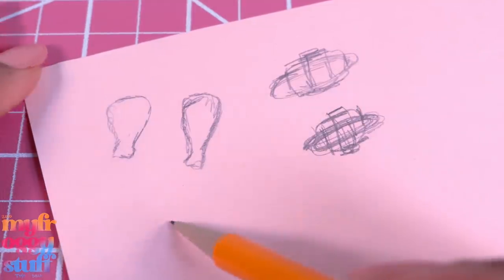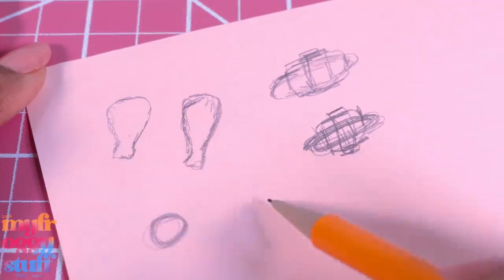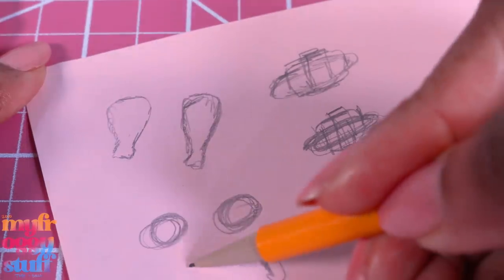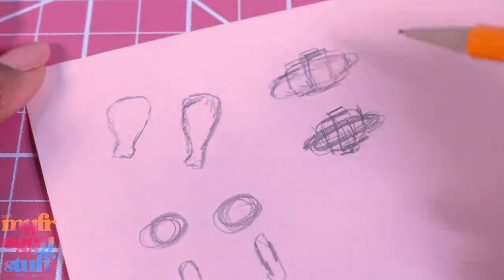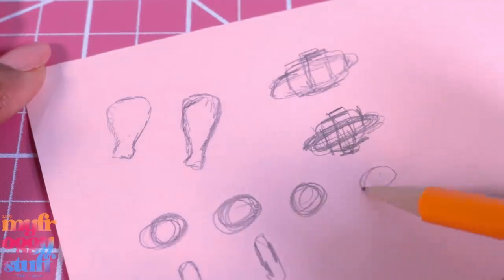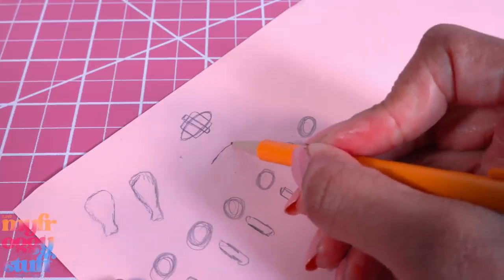We need something green so maybe broccoli. I imagine we'd have to do the tops separate and then a stem. They might want more than one piece of broccoli each, so let's give them probably about three pieces of broccoli per serving. Let's also fix those croissants - I think they were a little too large. Okay, I think this might work.